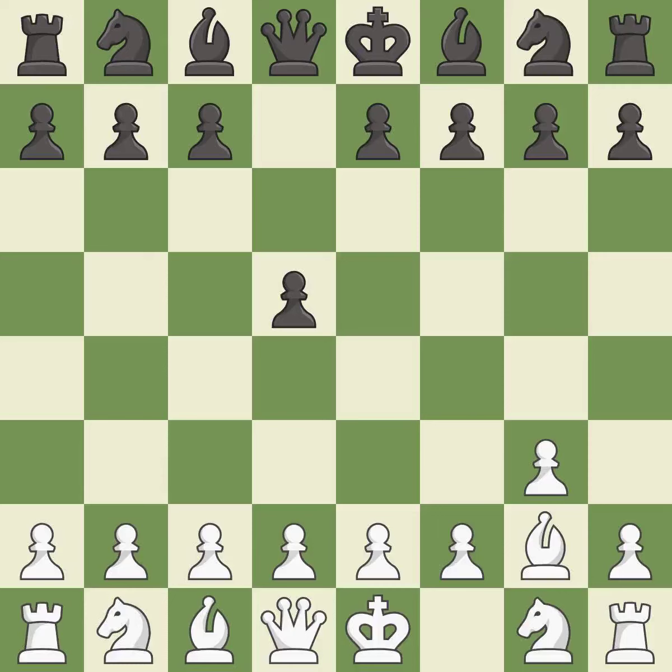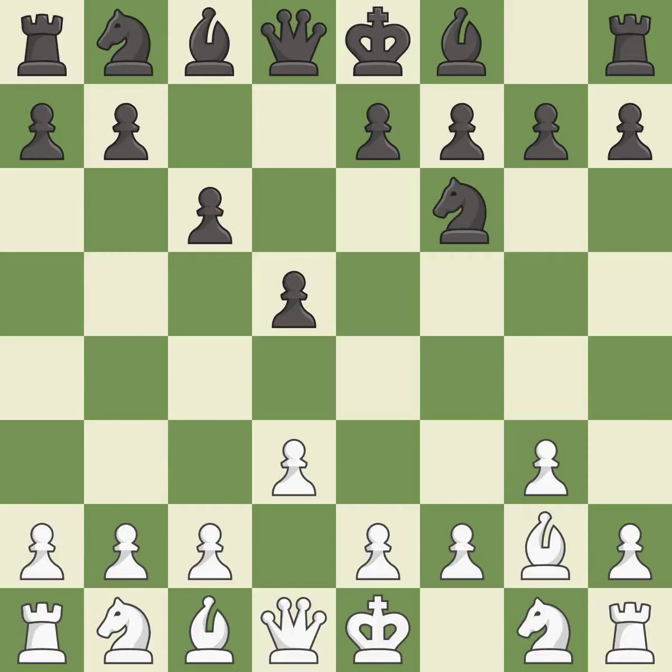BG2 puts the bishop on the long diagonal in a move called a fianchetto. C6 supports the D5 pawn and allows the queen to develop on the queen's side. The bishop is ready to be developed to an active square. This develops a knight off its starting square, getting it into the action.